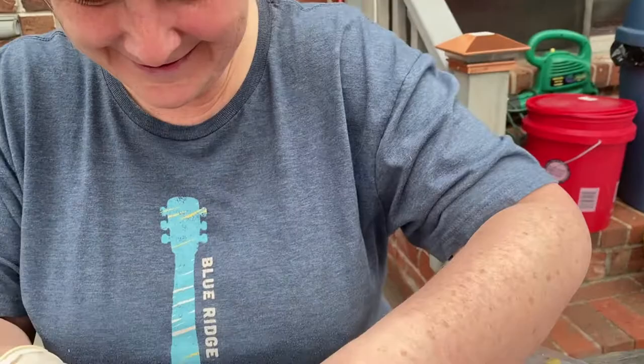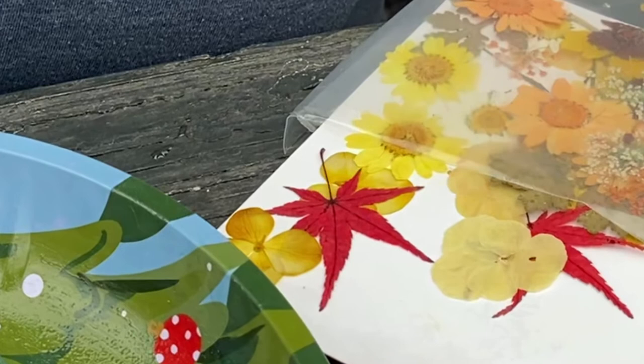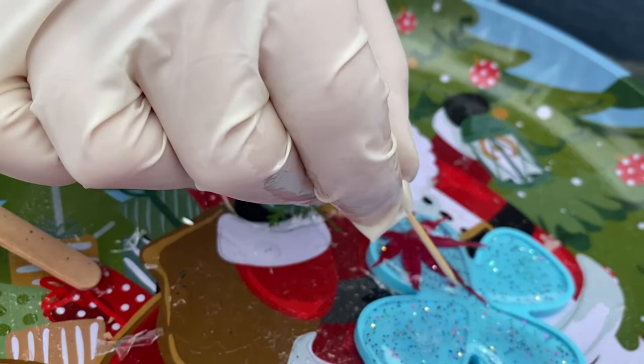Mary says she doesn't care, she likes it. It sure does look like that, doesn't it. It's not going to be all in there because it's got to be cut. That's a Cheech and Chong guitar pick right there — holy mackerel.